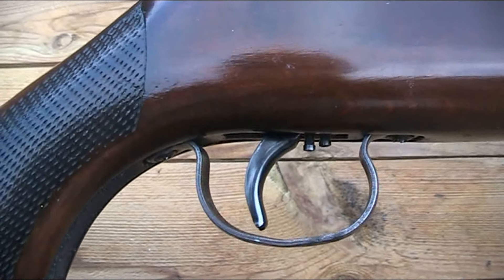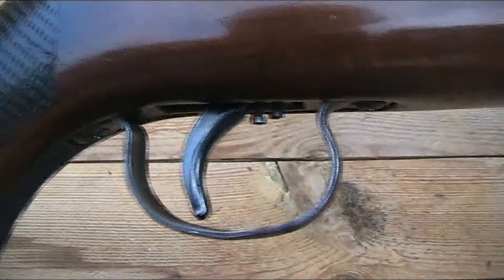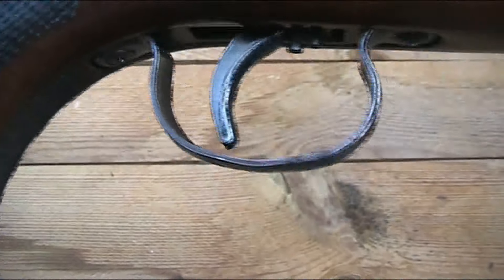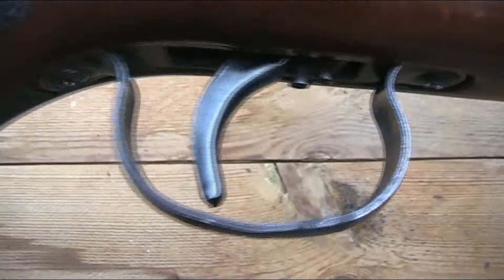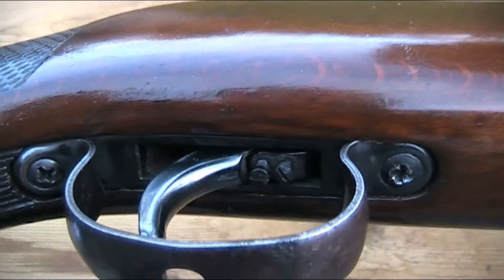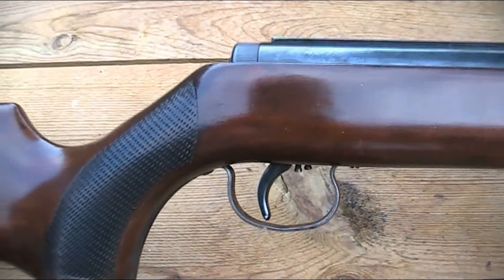It's got quite a nice trigger. Both the trigger and the guard are made of metal and feel sturdy. It's a three-ball trigger which is two stage, and it's adjustable - you can see those two small adjustment screws. Although the Model 50 doesn't have a safety of any kind.